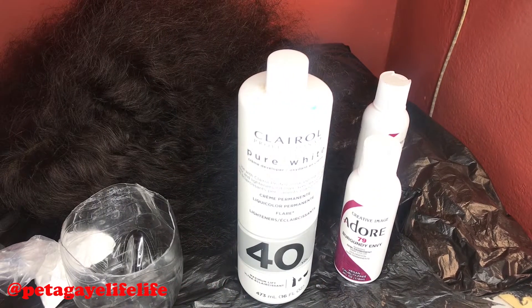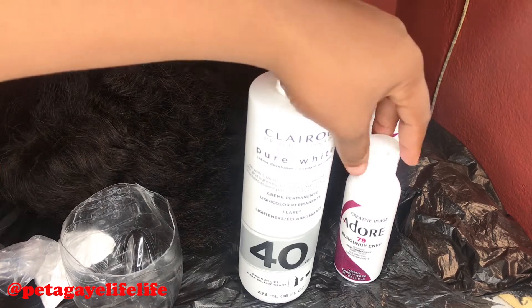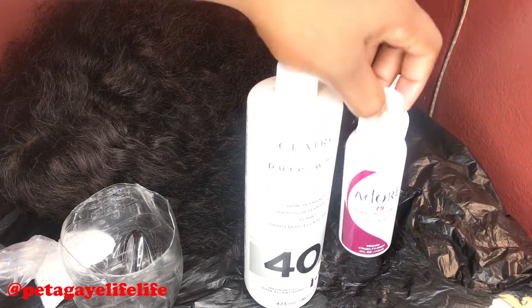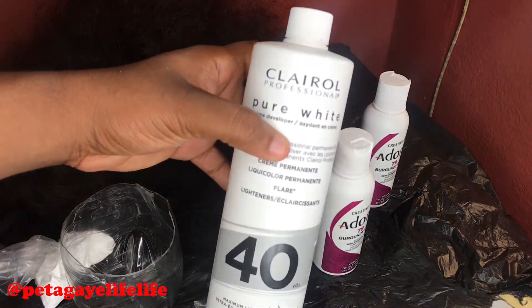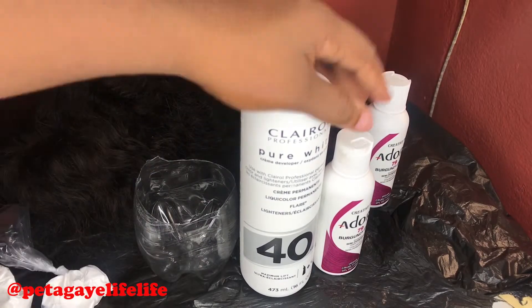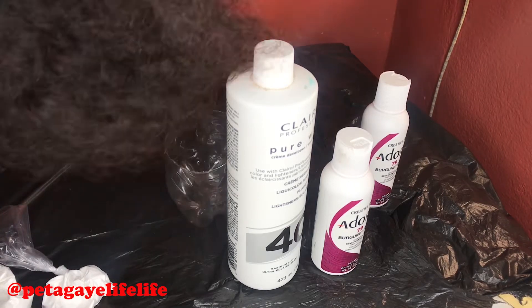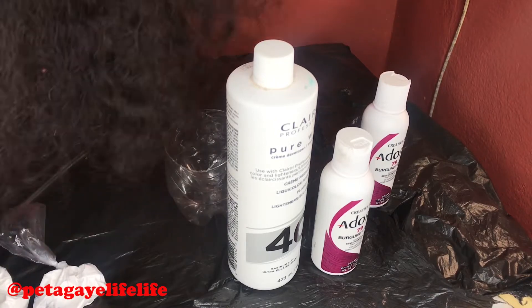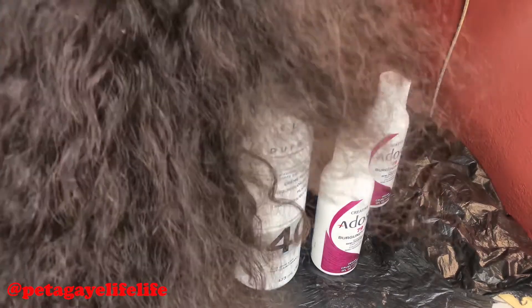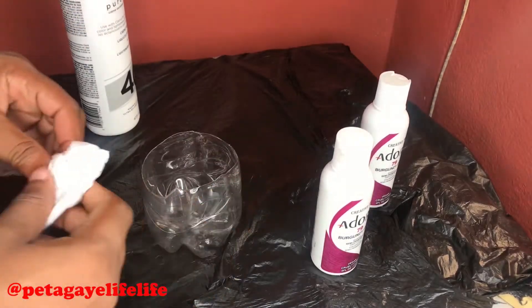Welcome back to my channel, you guys! So what I'm going to do today — I'm actually going to color my water wave wig. I'm going to show you guys what I'm going to use to achieve a Burgundy Envy look. I'm using Adore dye, a Volume 40 developer, and I have basic white to mix with the developer, plus a comb. Let's try to achieve this look today.